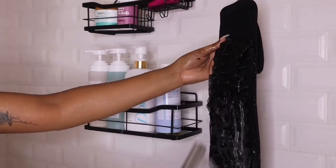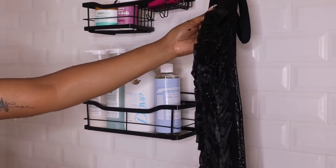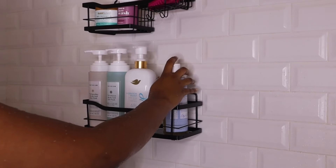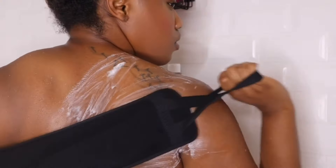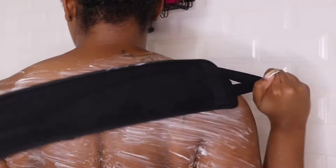Now I'm going in with this back scrub that I got from Amazon — I'll make sure I link it. I absolutely love this. I mean, it is aesthetically pleasing in my shower, but also it really just helps you clean your back. If you have long arms you have a way to finesse it, but if you don't, this is like the perfect way to make sure your back is nice and clean.